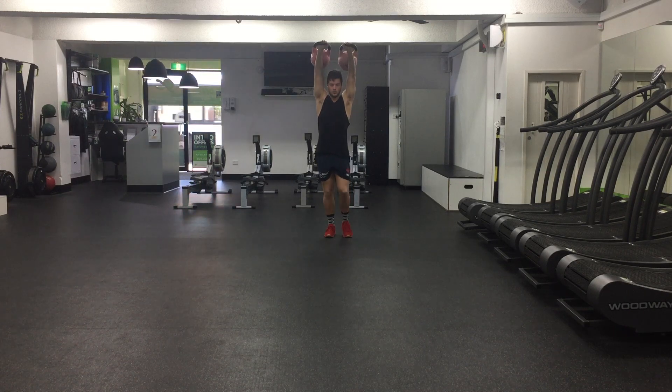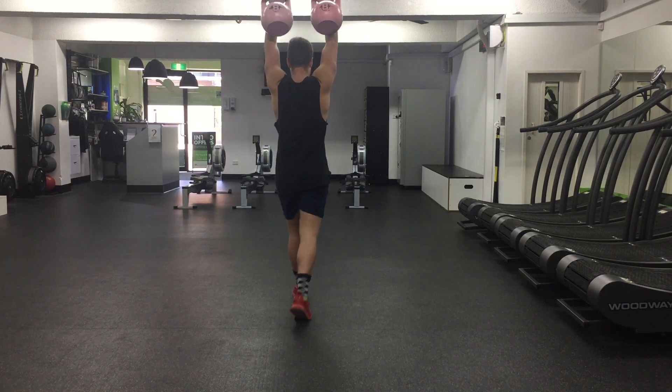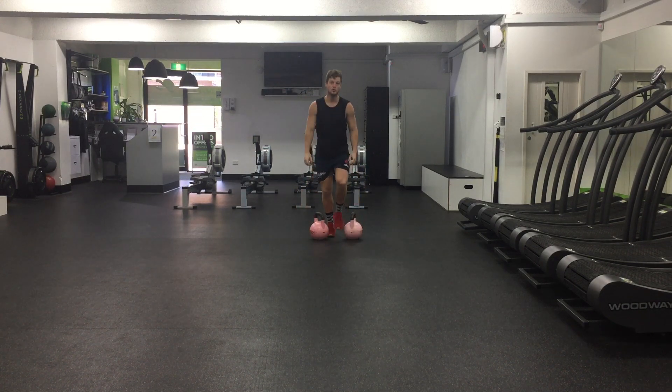And then from there you're going to walk — squeeze your stomach, squeeze your glutes as you walk. Once you've walked half the distance you can turn around and then walk back. That is the double kettlebell overhead walk.